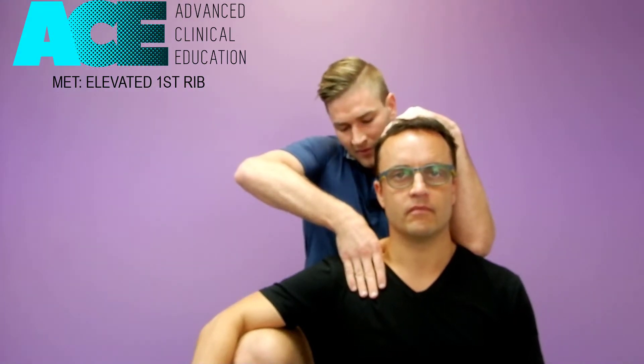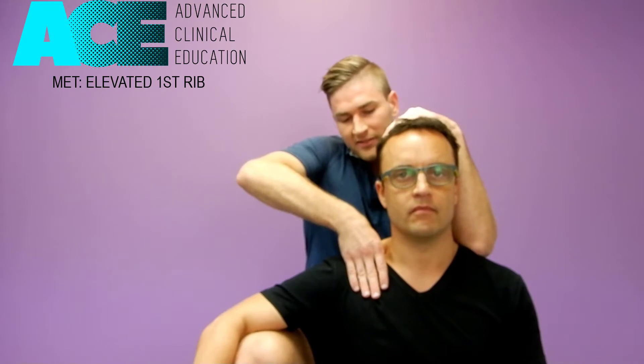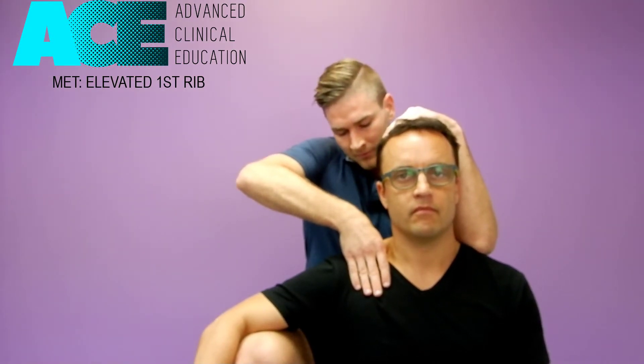As they relax, we can take up that slack a little bit more. Usually on the out breath we'll take up that slack, then have them hold their breath. As they hold their breath, they're going to laterally flex to the right again, holding that for seven to ten seconds.